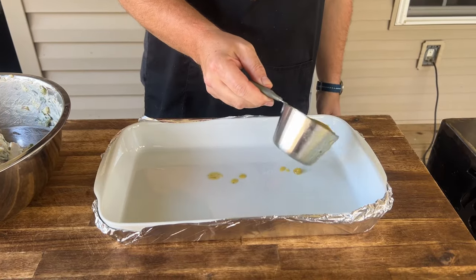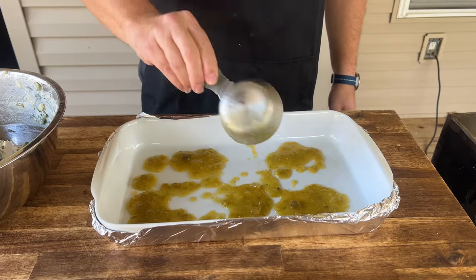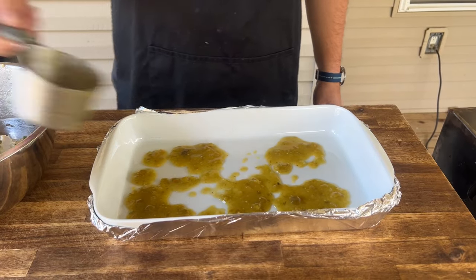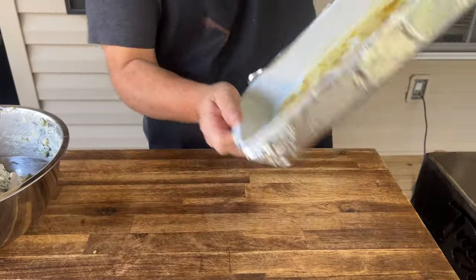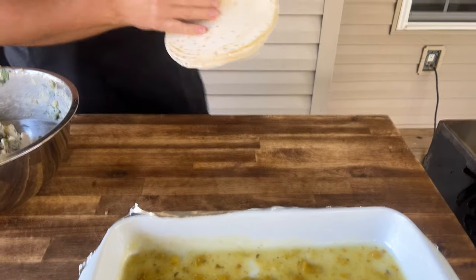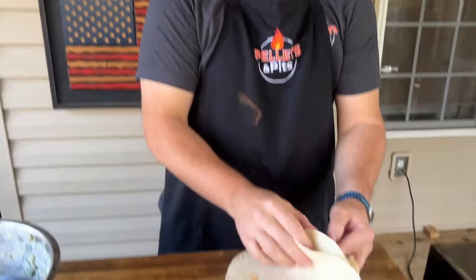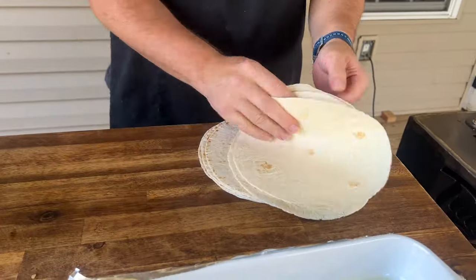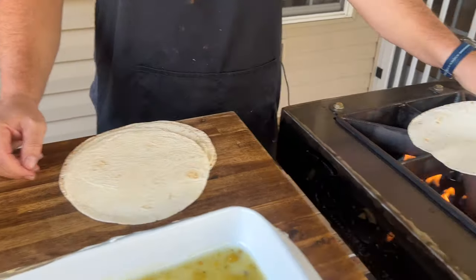I've got myself a casserole dish and I'm just going to put a thin layer of sauce on the bottom. Corn tortillas — absolutely. But if you're talking about leftover Thanksgiving ideas, the last thing on your mind is something that's not calorie friendly. So we try to do the low-carb thing — each to their own. These are low-carb tortillas; you can use any ones you want. We're going to simply warm them up.